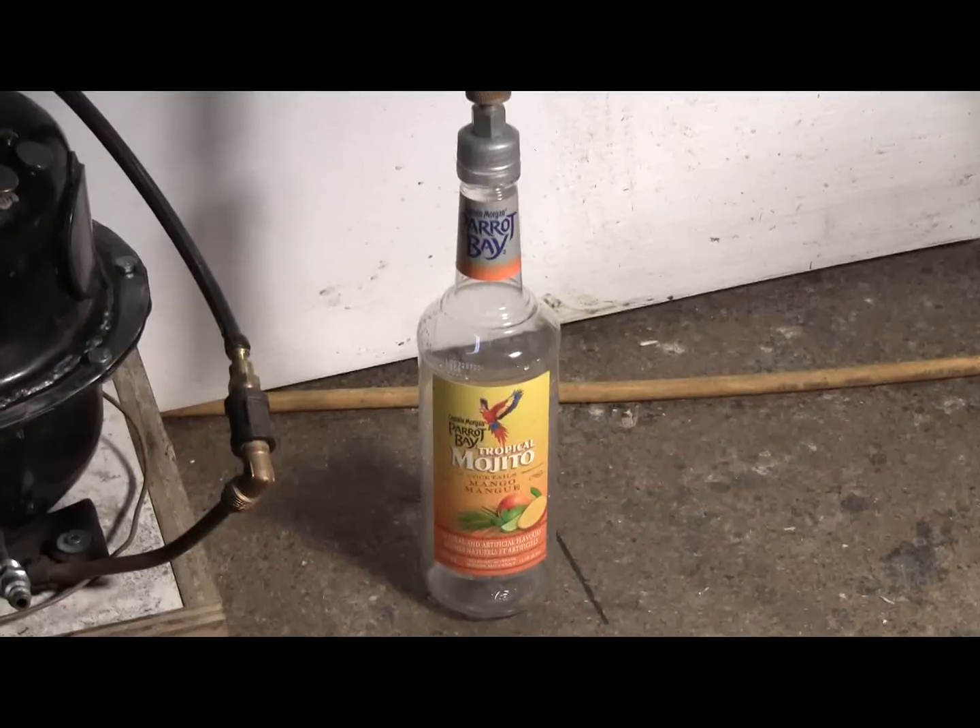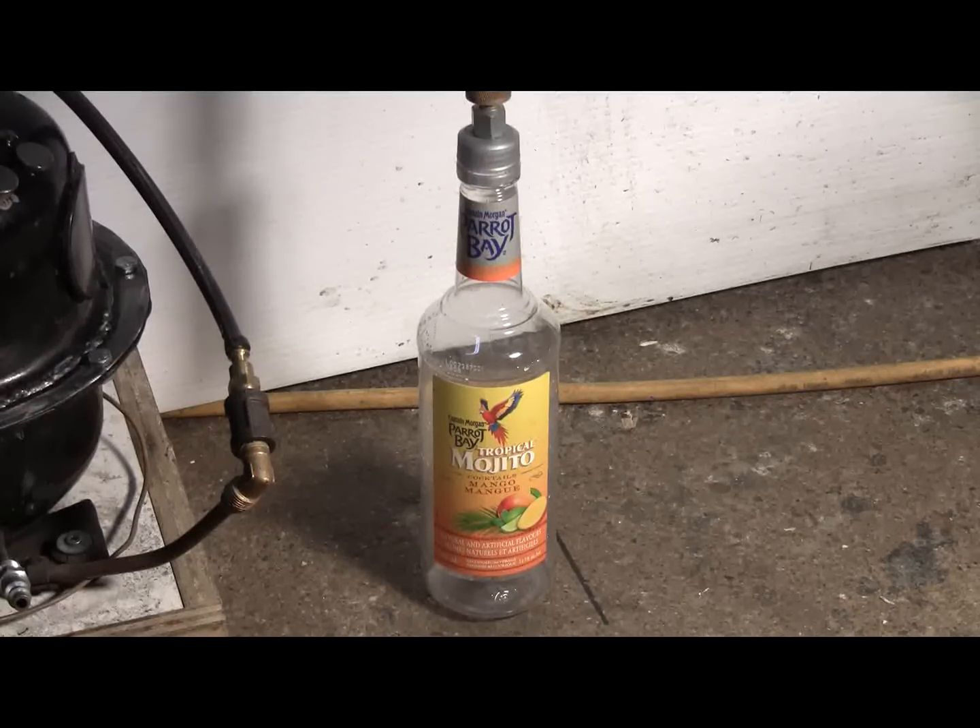I haven't tried to do a bottle burst video in a while, but I've got this very tough looking bottle made from some kind of plastic that had cocktail in it. I'm going to see if I can burst this one with the high pressure air system.